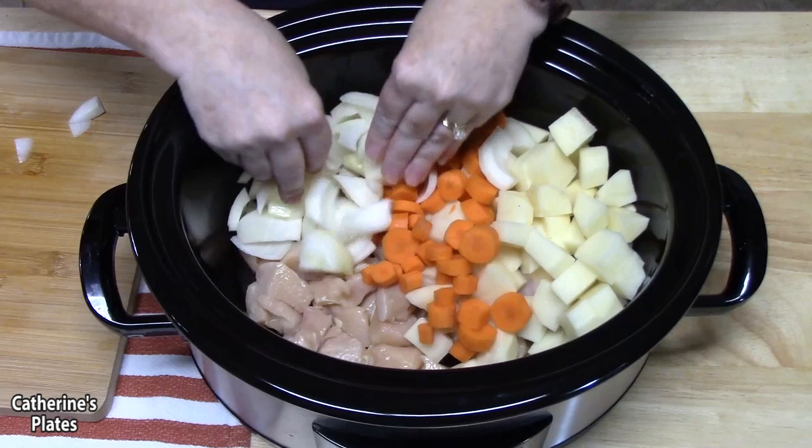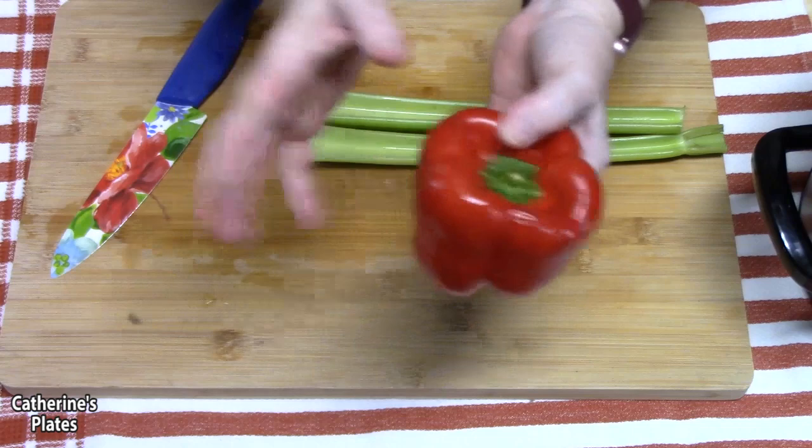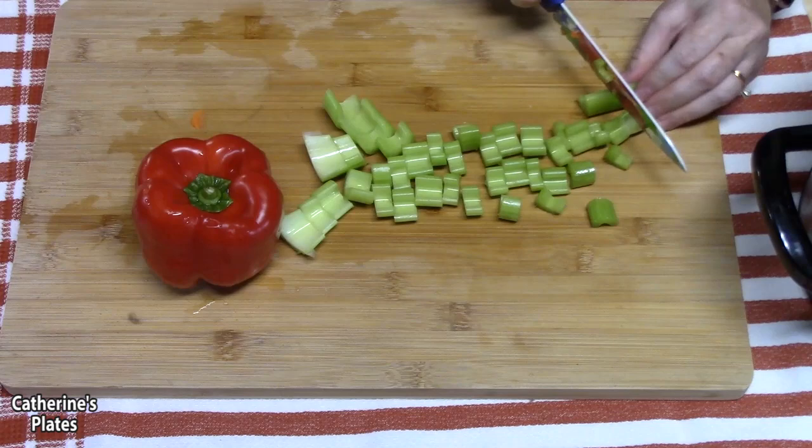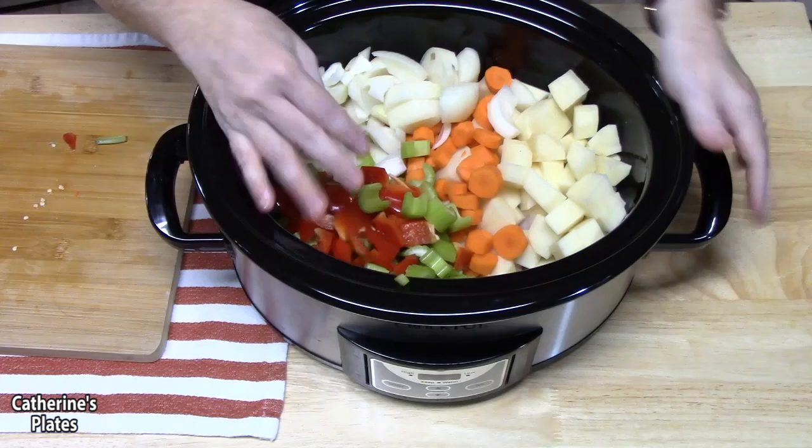Let's finish off with the last two vegetables. I've got some celery — I just cleaned them off and trimmed the ends — and the red bell pepper we talked about earlier. I'm going to cut these into chunk pieces as well, and load everything into the crock pot. I've got a six-quart crock pot here.